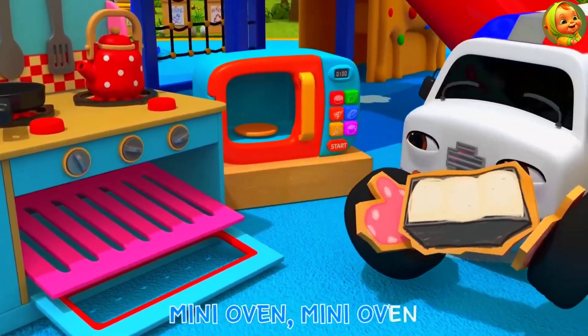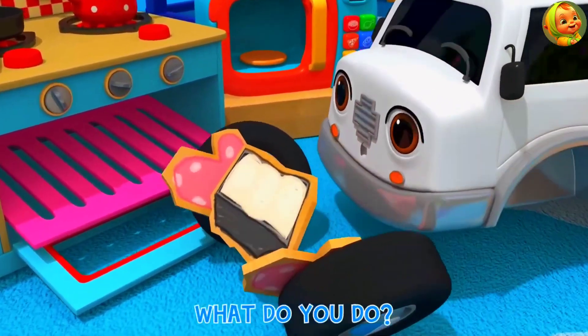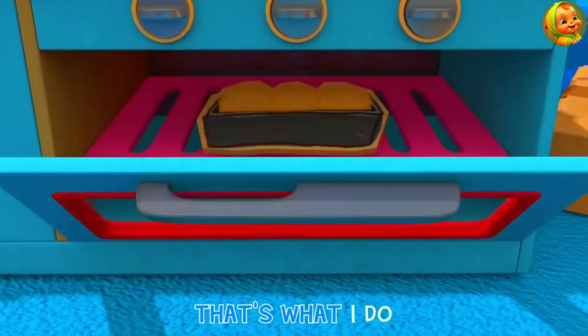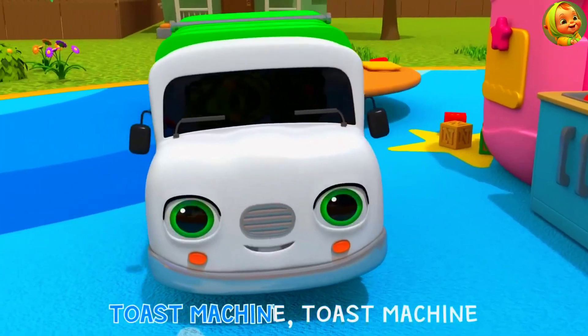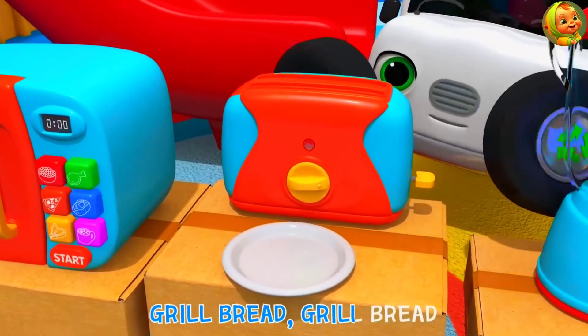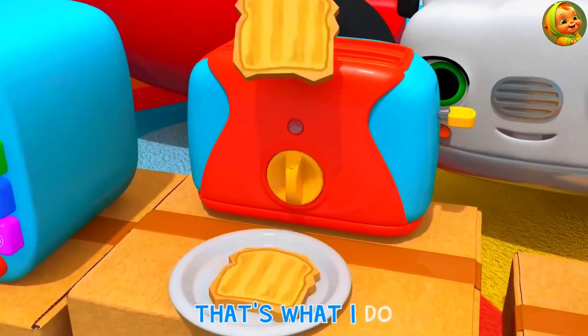Mini oven, mini oven, what do you do? Bake bread, bake bread, that's what I do. Toast machine, toast machine, what do you do? Grill bread, grill bread, that's what I do.